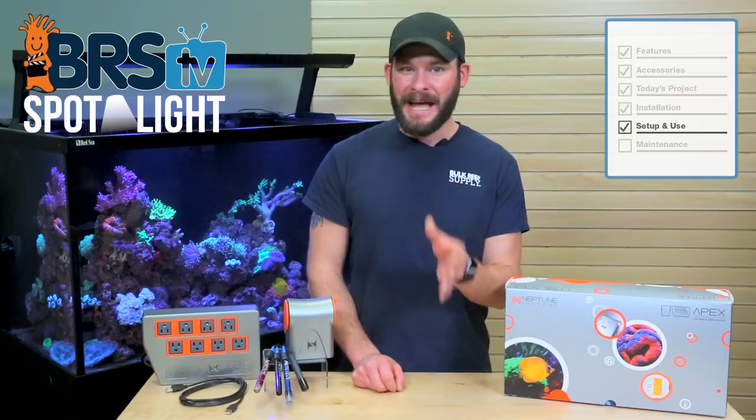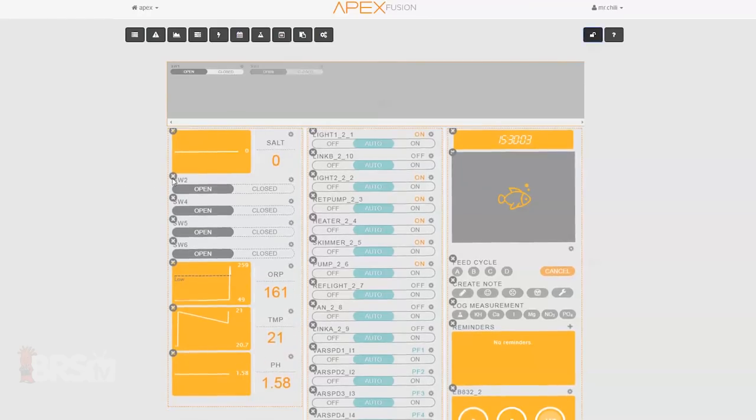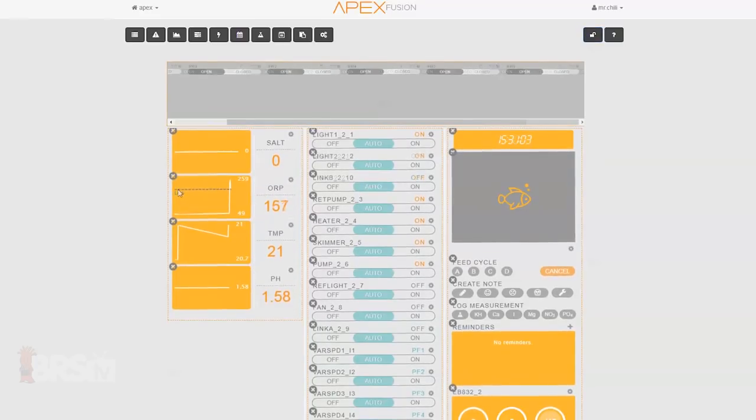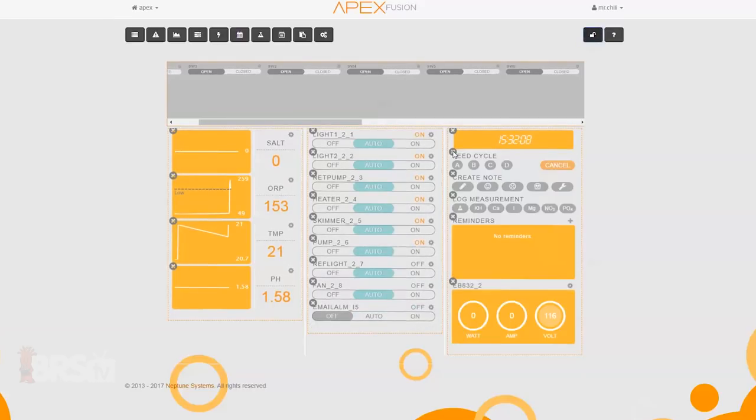Since we're starting with just the basic life support equipment, we can remove some of the advanced options like switches labeled SW1 through 6, accessory outlets identified by the Link A and Link B naming convention, as well as variable speed outlets named Varspeed 1, 2, 3 and 4. We'll also free up some space by removing the aquarium camera option, but remember that all of these can be pulled back out and used later on down the road.